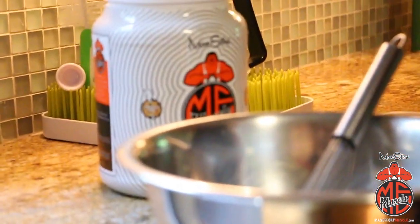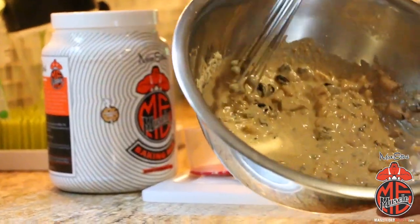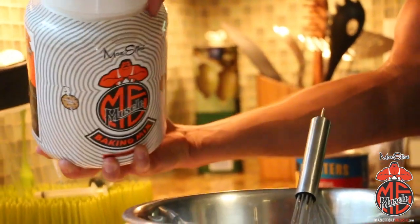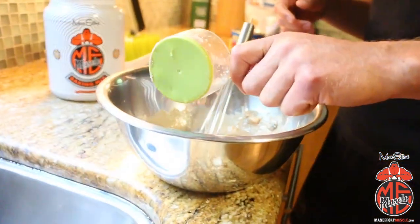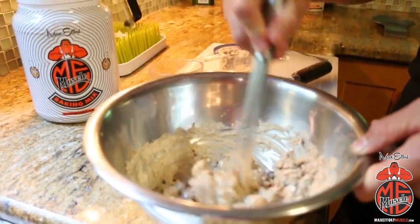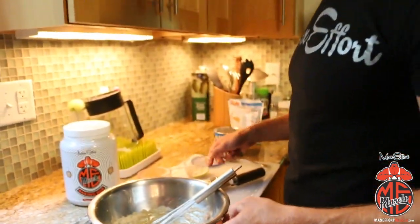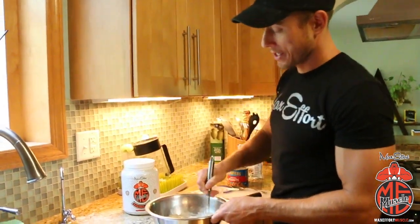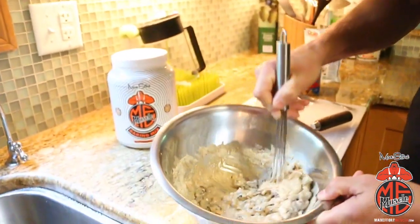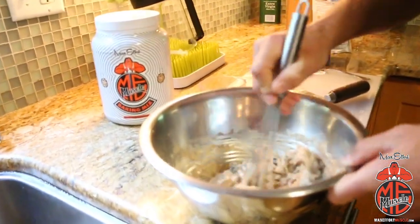Don't be afraid to add another handful — and remember we're trying to get some sugar for your carb spike at night, so make sure there's enough raisins in there. That consistency is too runny, so what you want to do is start adding mix, probably a quarter cup at a time. Now it's starting to thicken up more like a cookie should. The way to avoid that is just start off with less water. That's the consistency you want for a good cookie batter right there — nice and sticky, thick, but you can still work with it.